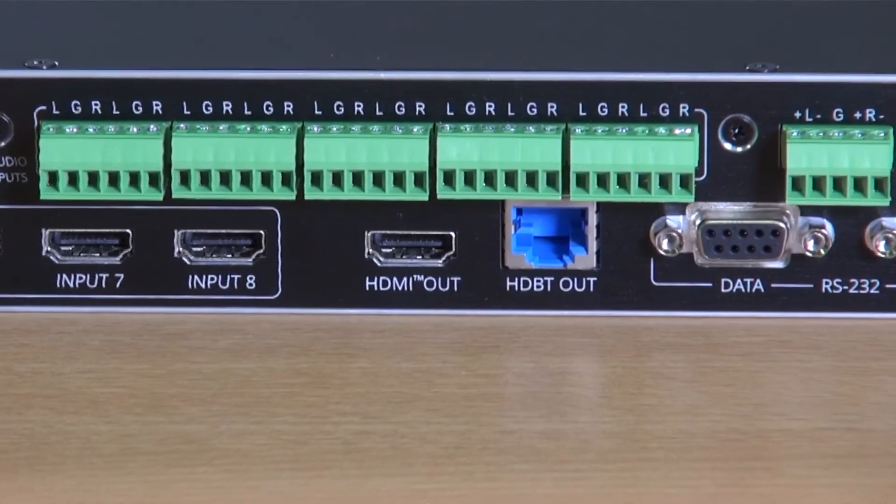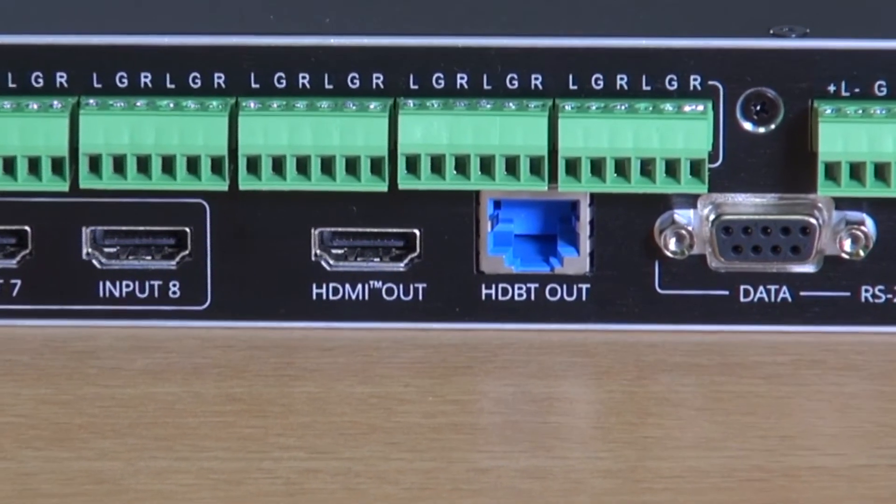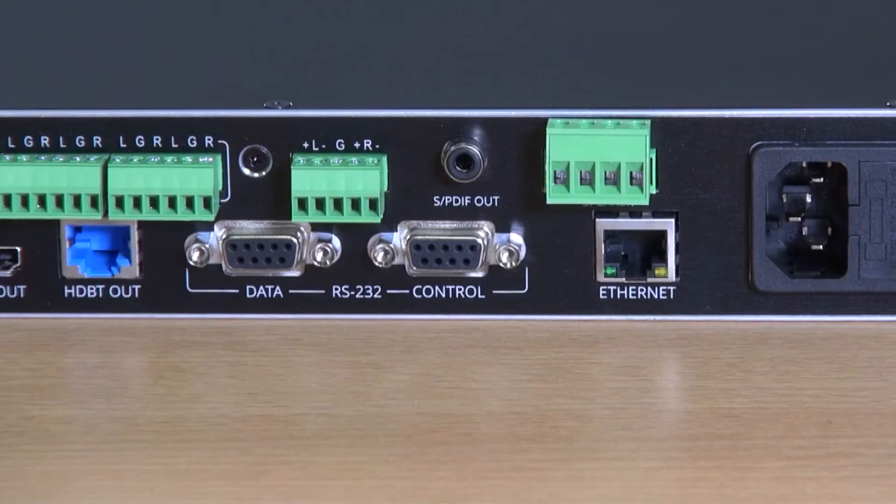There are a couple of important things to note here. The HDBase-T output provides RS-PoE to a suitable acceptor. And the data port for RS232 can be used to tunnel RS232 information out over the HDBase-T port, meaning that control of the actual VP551X is done via the control RS232 port on the back of the unit.